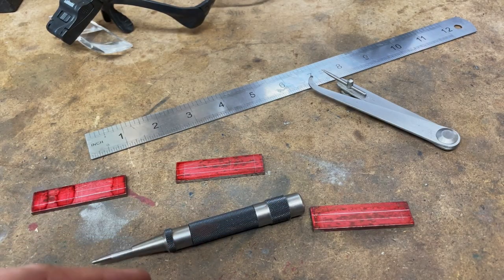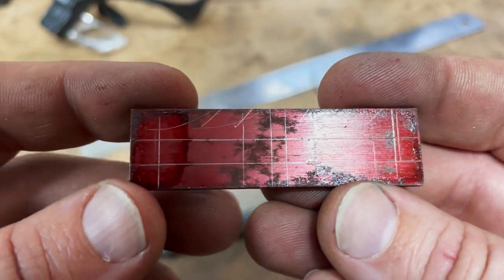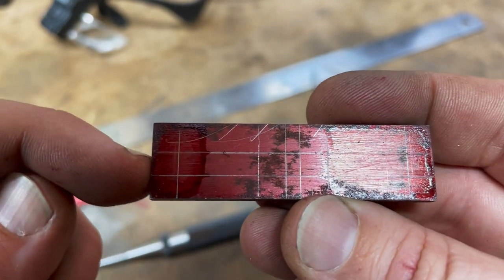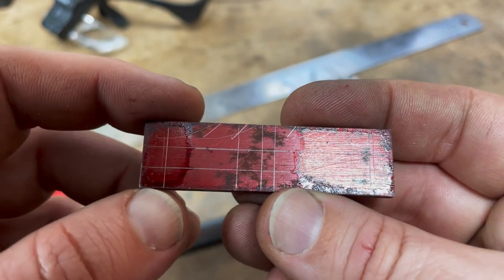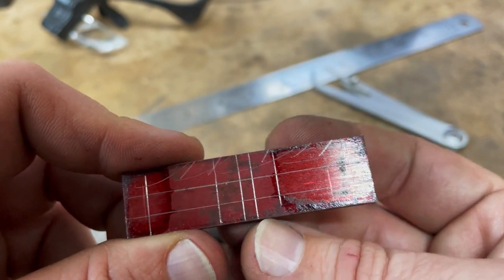What you can see here is the usual setup for marking things out. This piece of metal was actually one of the spare hornstay blanks that we didn't need because we made our own ahead of time. I've marked out the width here which is three eighths, and I've gone in by 27 thirty-seconds from the edge of each. This middle section here is going to be waste that's going to be cut.